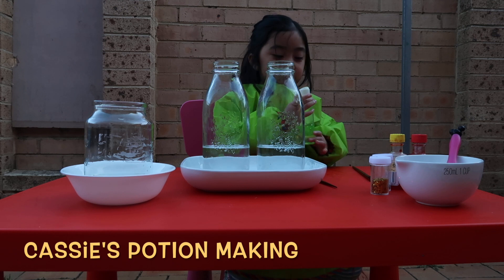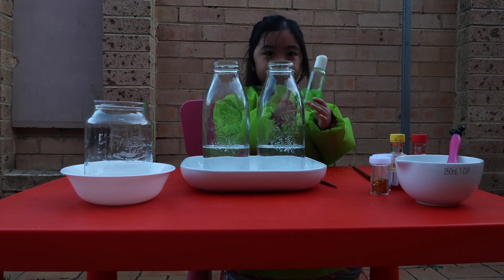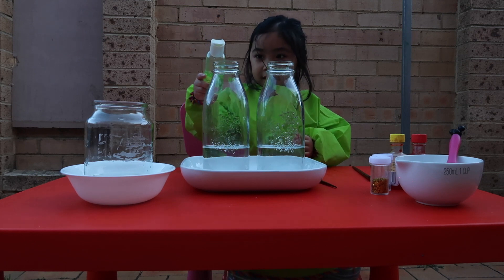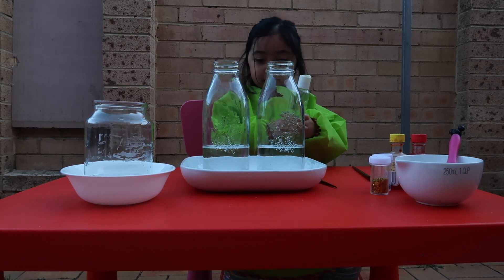Welcome to Cassie's potion making. Okay Cassie, so what do you have there to make a potion, Cassie? What do you have?